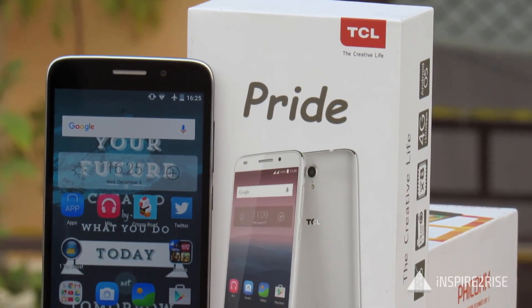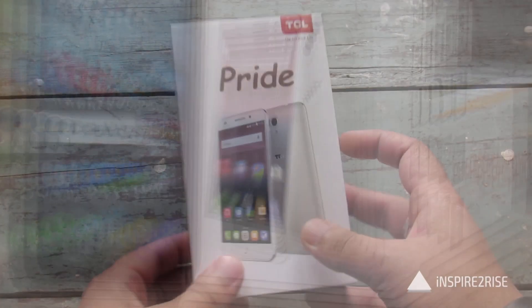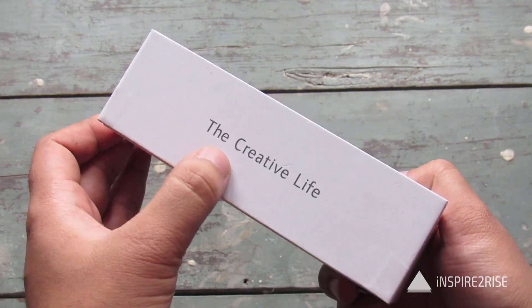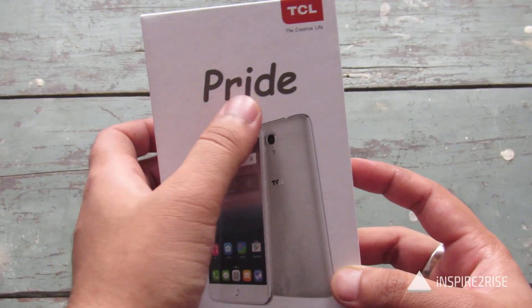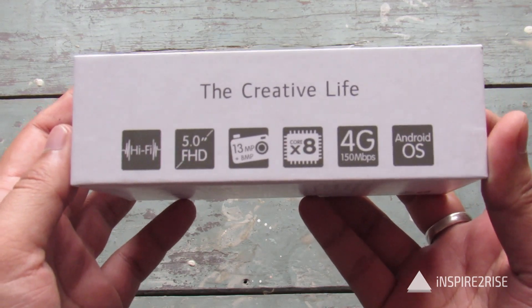Hello folks, this is Ayatan Ajah from InspireToRise.com and today we have the TCL Pride smartphone here with us for a full unboxing and review of this device. The TCL brand name stands for The Creative Life and the model name is Pride. It's a new smartphone company and let us just see what they have to offer.